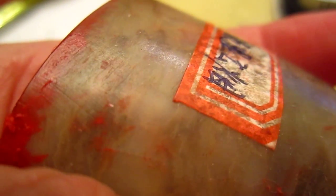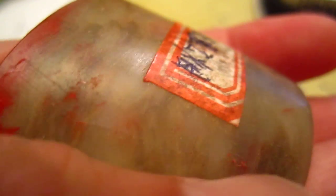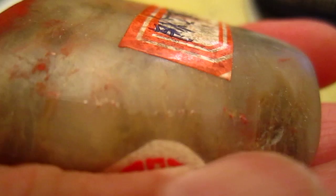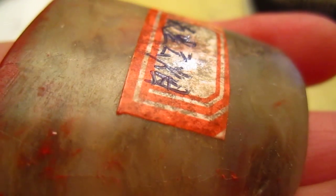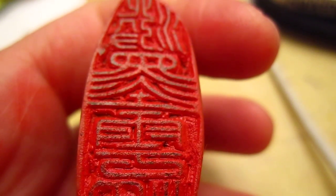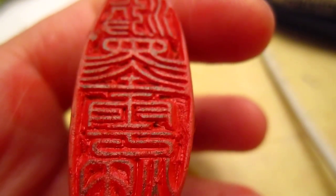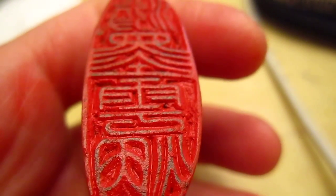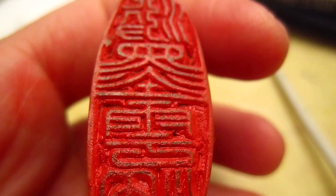The seal stone — I actually do not know whether this is a Qing Tian Shi or Ba Lin Shi, or from where. Anyway, this is one of the less expensive stones, but very easy to carve. It's very soft. The writing and carving skill on this seal is quite good.